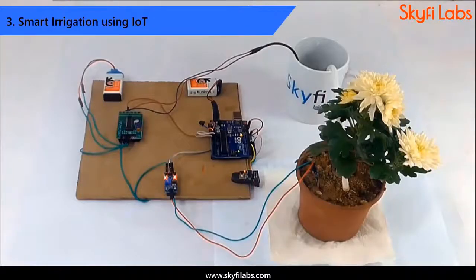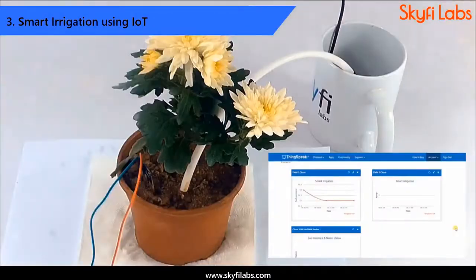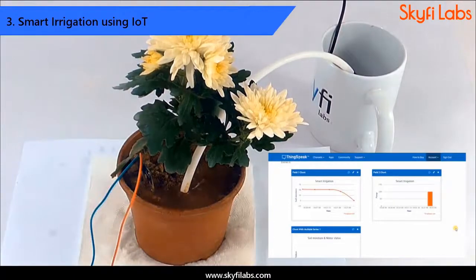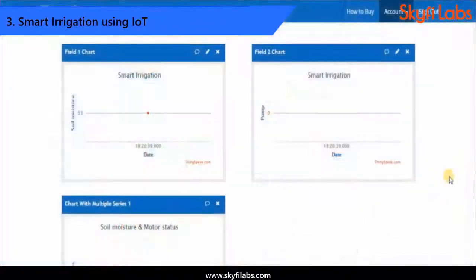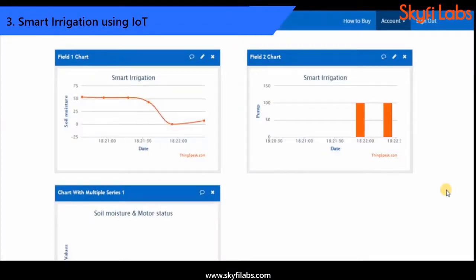Next, you will build a smart irrigation system that automatically irrigates the field whenever the moisture content drops below a threshold. The system also sends the data collected to the cloud for storage and analysis.